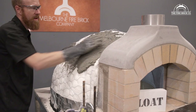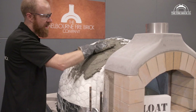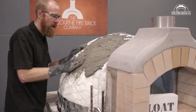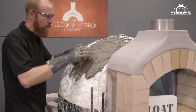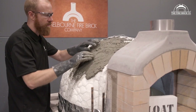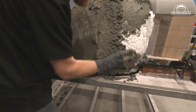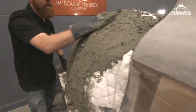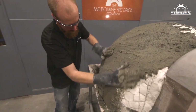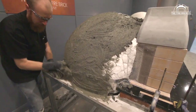We're just trying to cover the chicken wire and work the render into it. When done, just run your fingers over it to roughen up the surface a little so the next layer can bond. Then let it sit for at least 12 hours — you want this to set before doing the next coat. I like to get back into it as soon as possible, while it's still green and still has a little moisture in it, because it makes it much easier to get the next coat to bond.